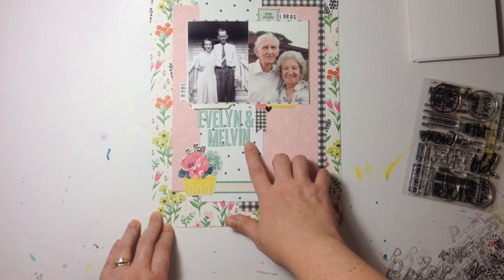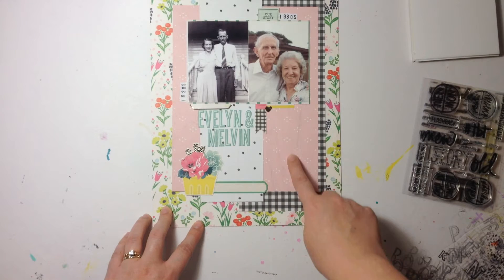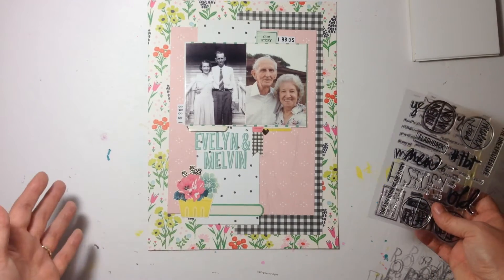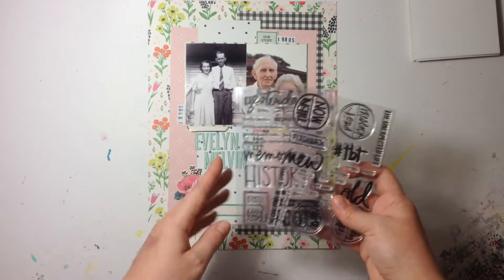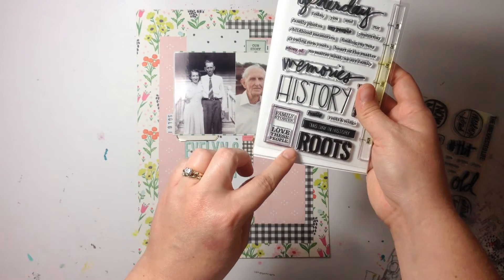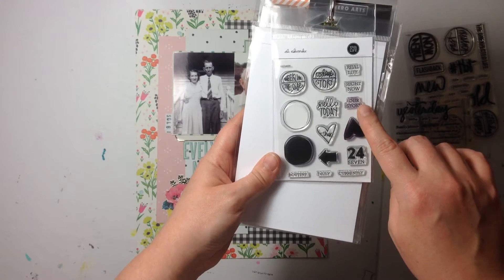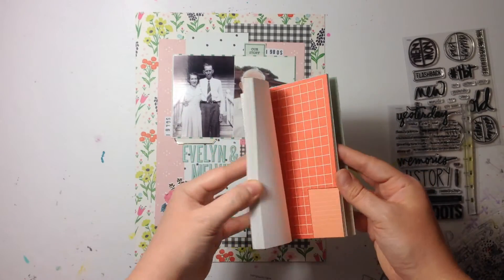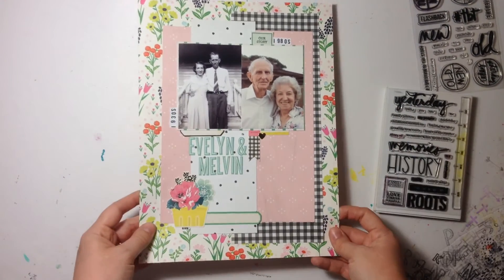I used a lot of stickers from the Maggie Holmes Bloom collection, layered around, and October Afternoon Daily Flash Alpha stickers for the title. I didn't want too many stickers because there was a lot going on and I'll journal on here later. For stamping, I used a little box from the Roots stamp set and stamped 'Our Story' using the Week in the Life stamps from the Week in the Life kit, also by Allie Edwards. I used the grid paper from the Studio Calico 4x6 pad as a great alternative to plain white paper for stamping.